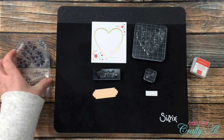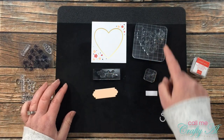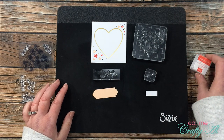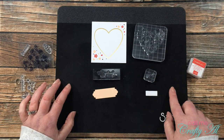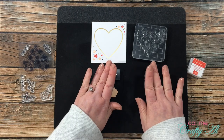I went ahead and got each of the stamps I'll be using today put on a clear block. I like to get these on there ahead of time so I don't have to spend time taking stamps on and off. I will be stamping on a Sizzix mat because the stamps don't have any cushion on the back — this helps get a nice impression.